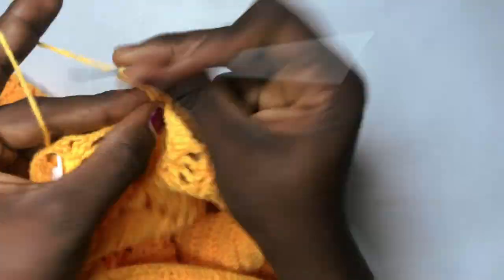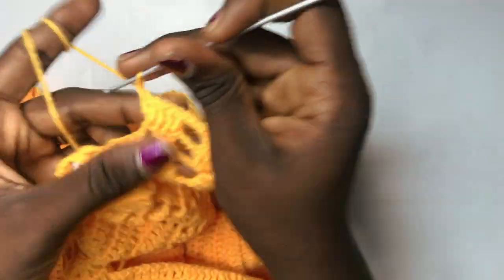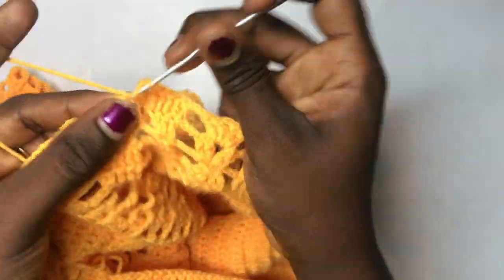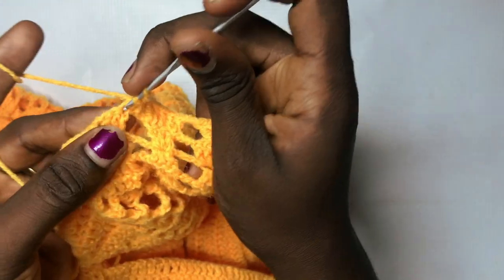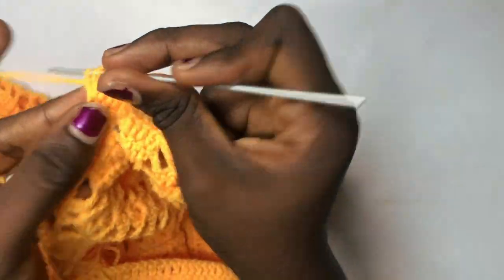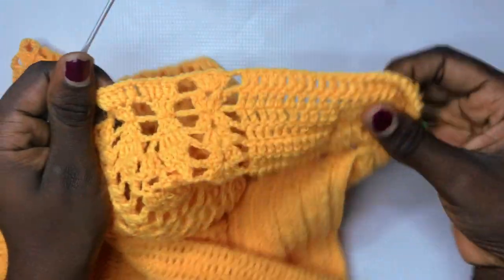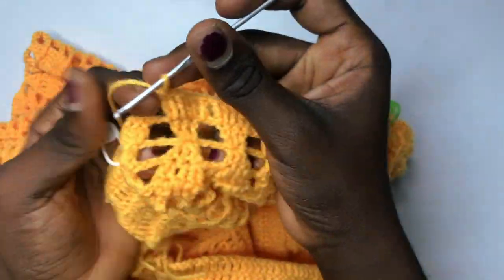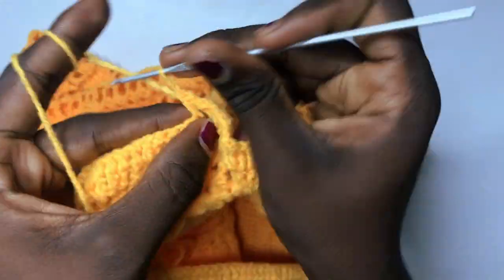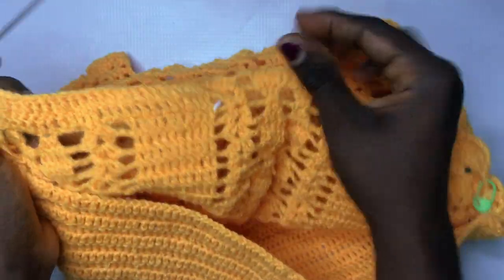Chain up three to begin, turn over your work, put a double crochet across till you meet where the design is. We are now at several rows of double crochet and the next thing is to continue your middle detail design: chain up two, put a total of two double crochets, chain two, two double crochets. Meeting the middle leaf design — chain up three, increase to five: two double crochets in the first, one double crochet in the middle, then two double crochets in the last.